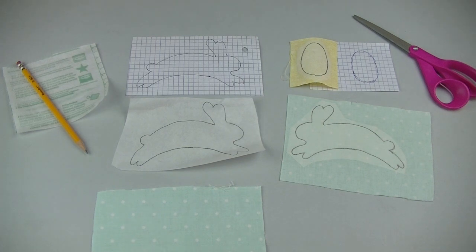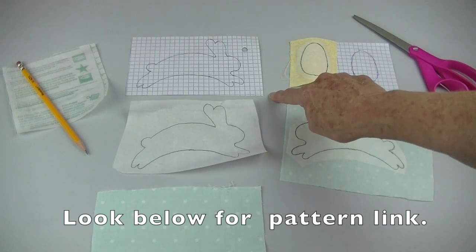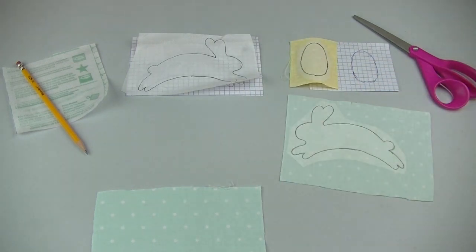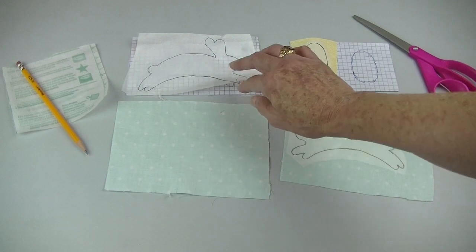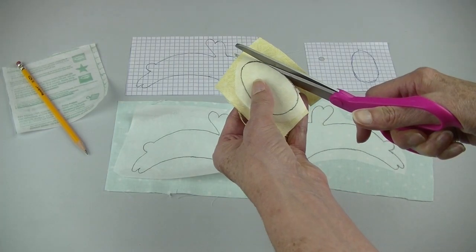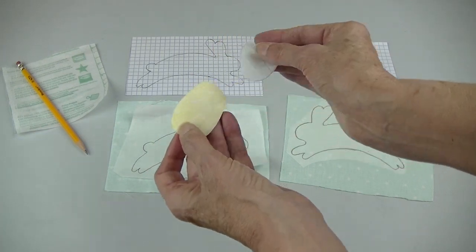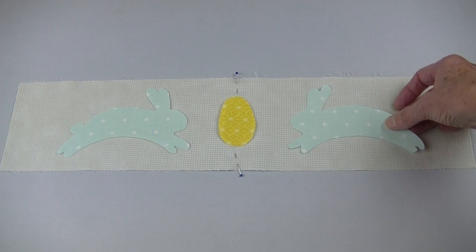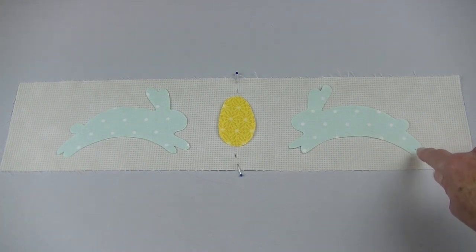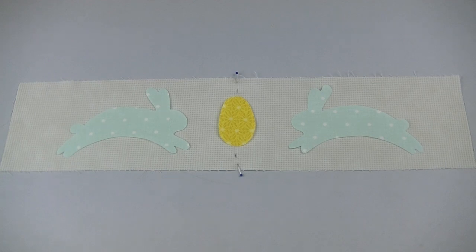For the bottom row of the appliqué I used a double-sided fusible. I found my pattern on the internet, traced that pattern on the paper side of my fusible, then placed that on the wrong side of my fabric and pressed according to the fusible's directions. Cut on the line and then peel off the paper. Lay out your appliqué pieces on the background and then press in place. I like to stitch around the edges to ensure that this won't lift up in the wash, but if you're using it as a wall hanging this isn't necessary.